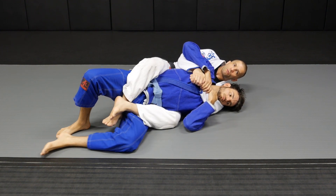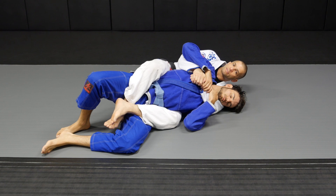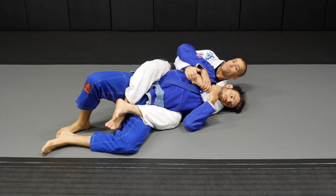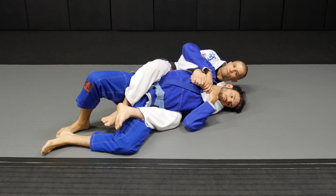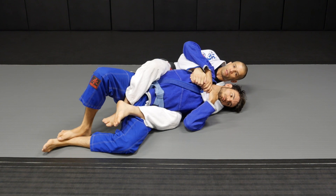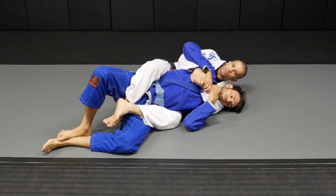So the strategy here is always trying to pin one of his arms with my legs. You're gonna see the same thing on the overhook side — if I trap one of his arms with my leg, now I have two arms against one of his.